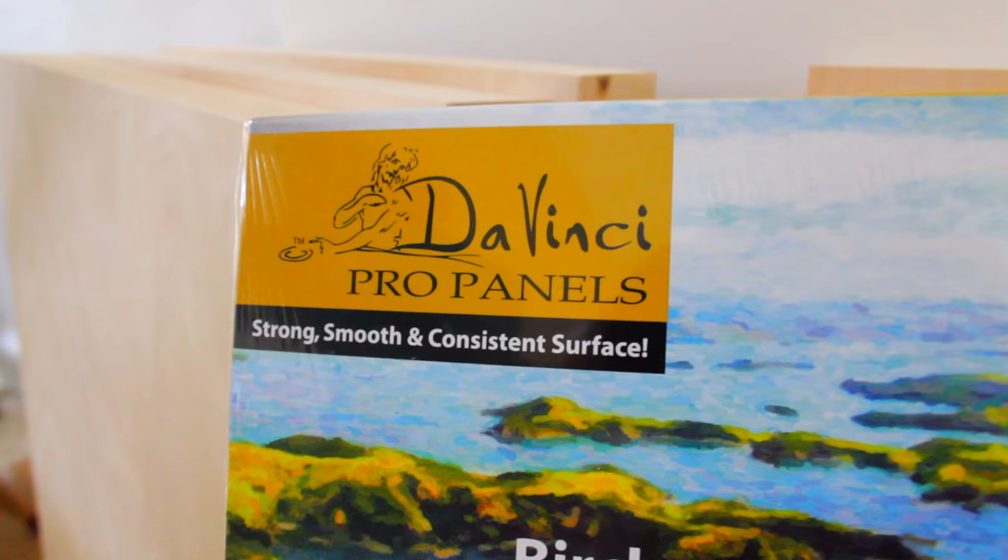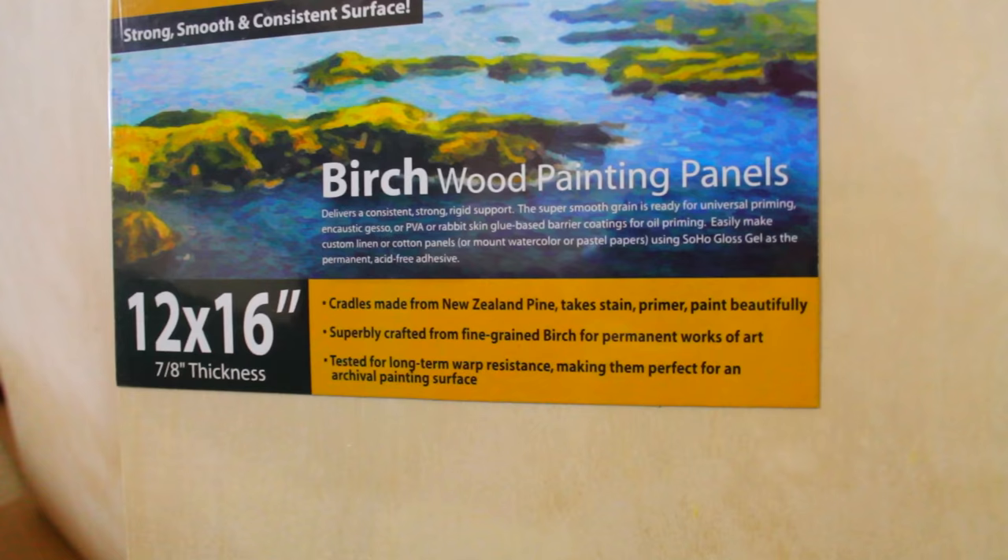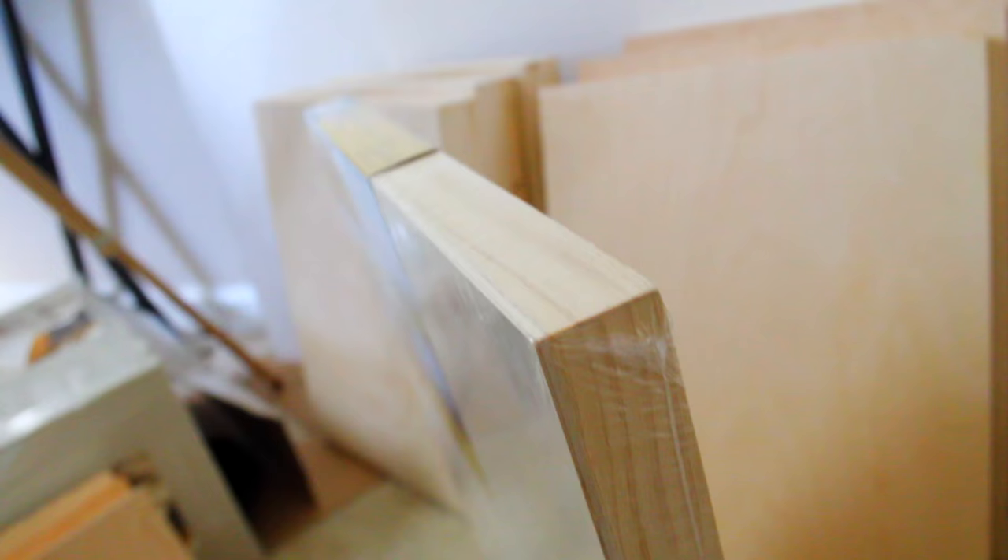Then at Jerry's Art-O-Rama I got some wood panels as well. The DaVinci brand birch panels are really, really nice — I actually think I like them more than the Blick Studio panels, but a lot of the sizes I wanted were sold out there, which is why I ordered from Blick too. I really like those DaVinci brand birch panels. I got them in 12x12 and 12x16.